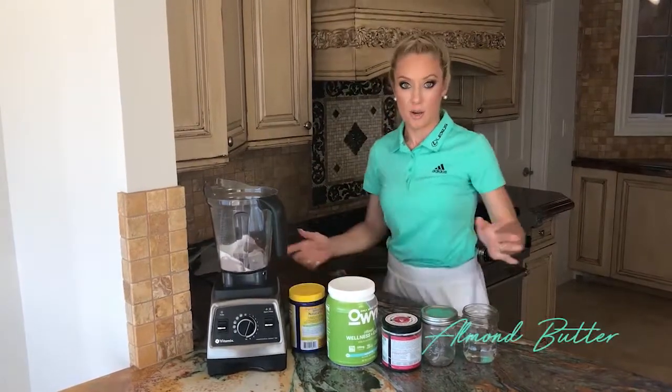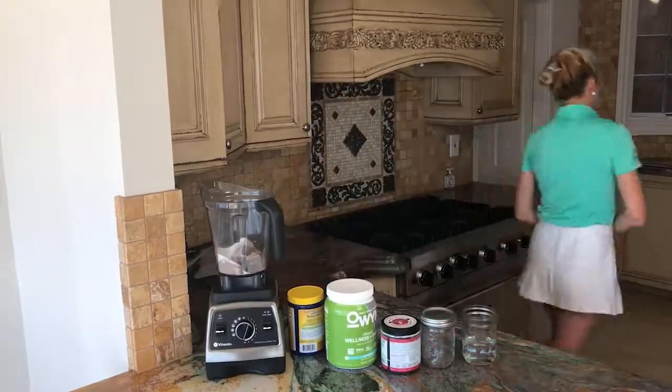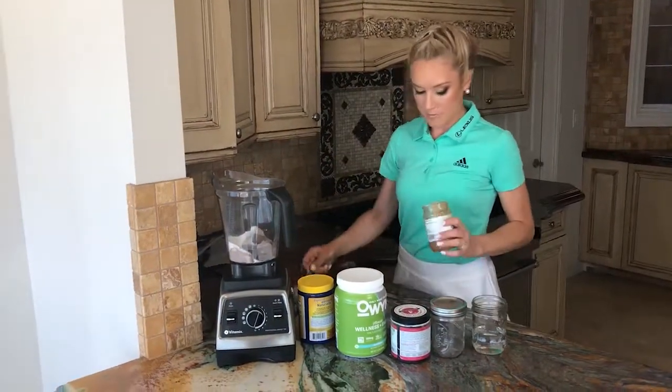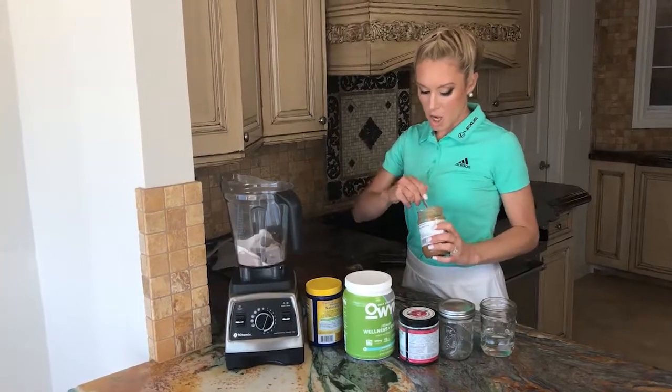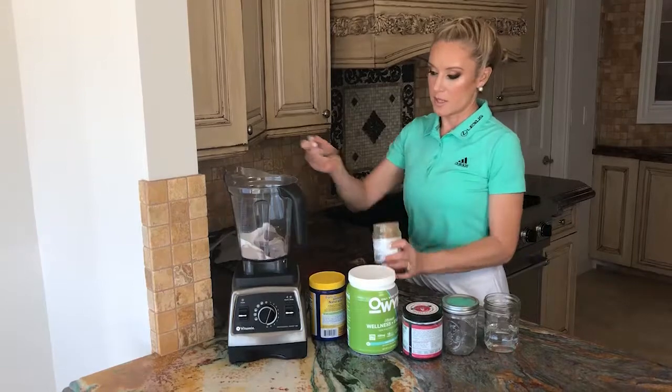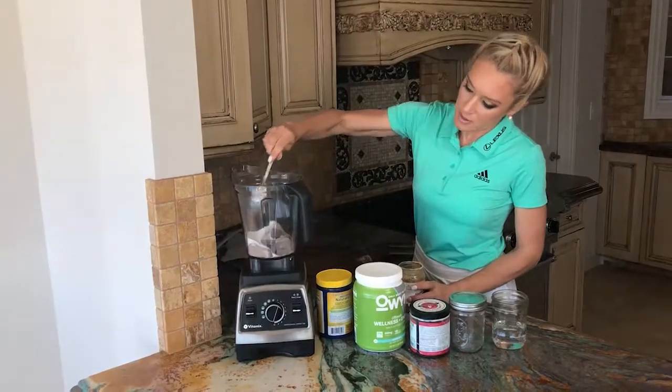I forgot the almond butter — this is actually my kitchen, not a TV set. I just take almond butter, and sometimes if I'm on the road and can't find almond butter, I just put almonds right in it.